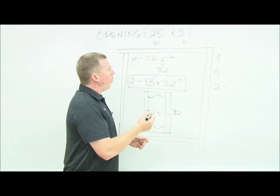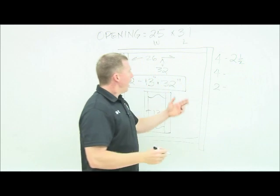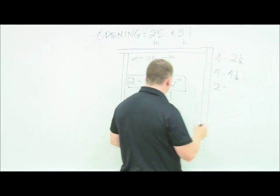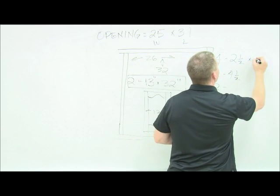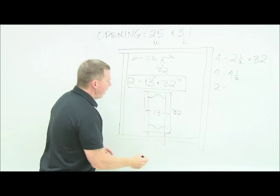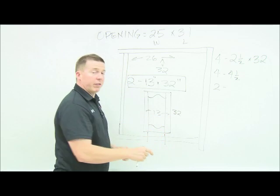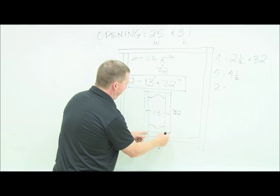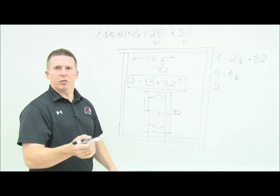Let's do the stiles first — they're easiest. All my vertical stiles are two and a half inches wide. My rails are four and a half inches at the widest point. The stile length is 32 inches. For rail length, just like your sides, they stick in three-eighths of an inch per side, so whatever the inside measurement is you add three-quarters of an inch. Take 13, subtract two and a half and two and a half — 13 minus five is eight.